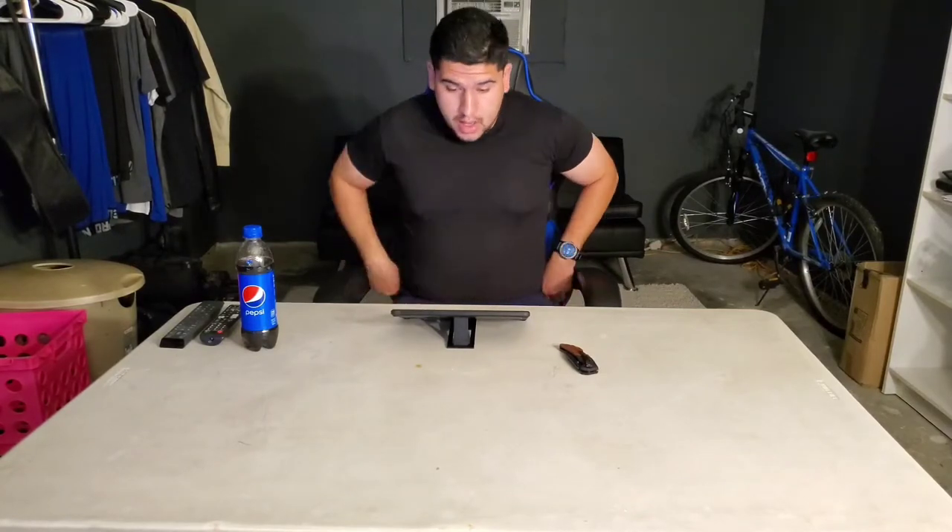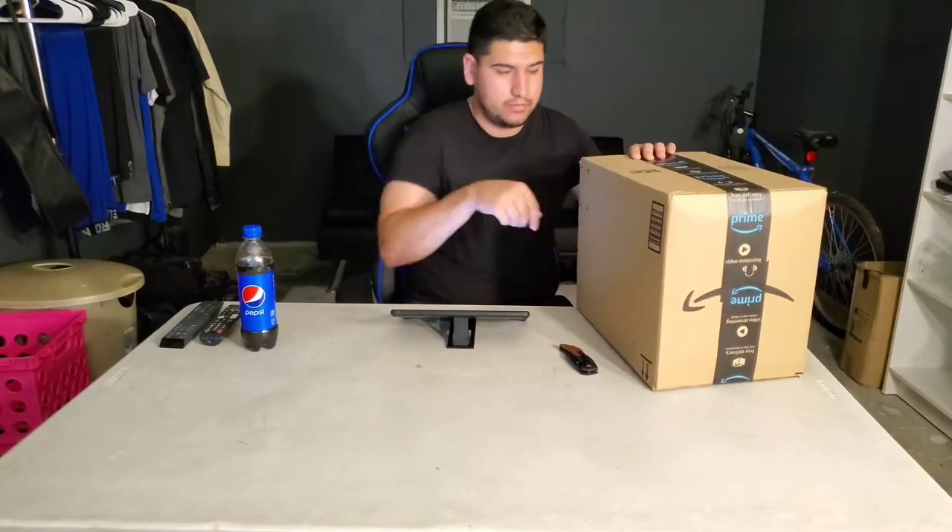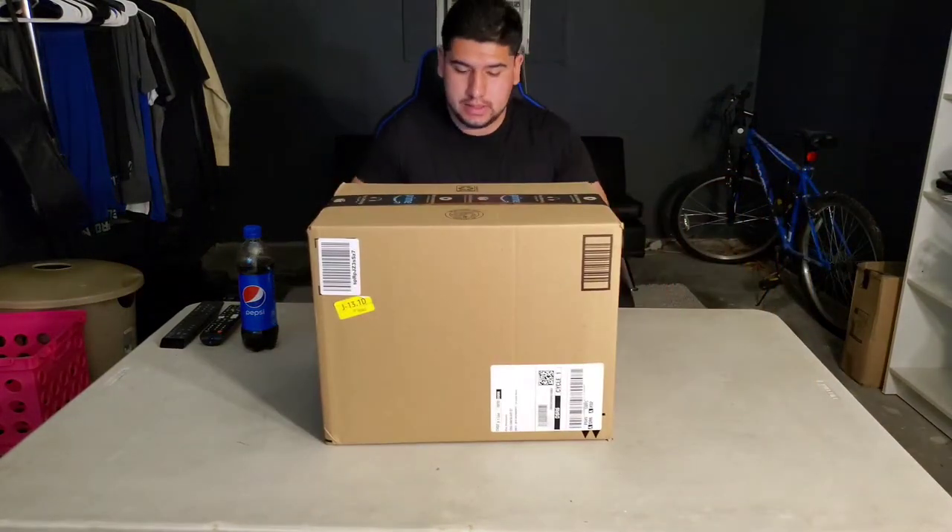Yo what up everyone, welcome back to my YouTube channel. Continuation of my PC build components unboxing — this next box is going to contain about five items and I will name them all, name the prices when I bought them, and the current prices as of today October 24th around 6:30 PM. Links will be in the description, so let's get on with this unboxing.